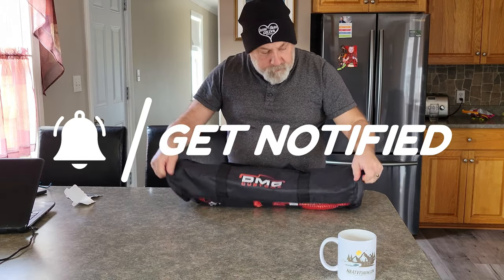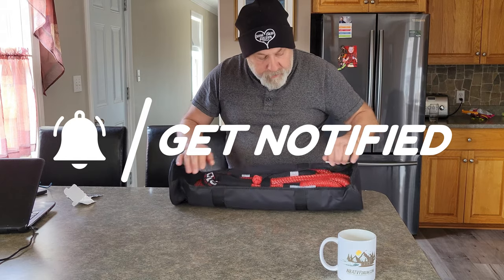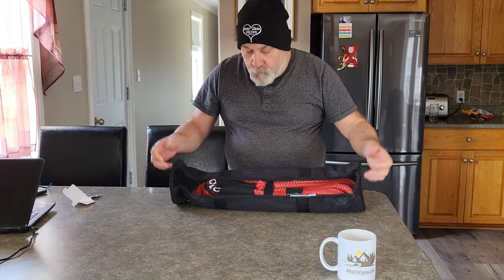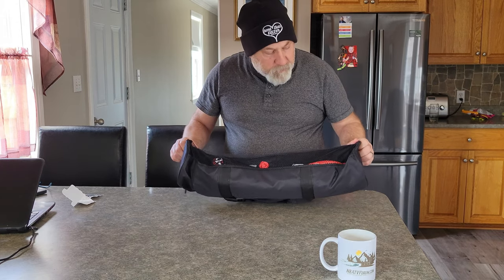It came with a nice little storage bag, which is actually aired out. So if you put your rope back in or your soft shackle back in, it won't catch any mildew — it'll have time to dry, which is kind of cool.